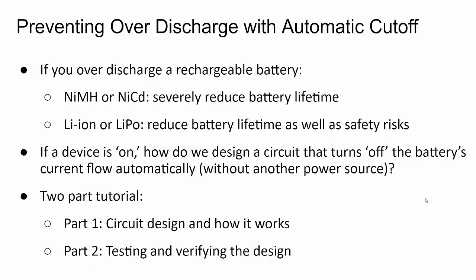Why is over-discharge bad and why do we need an automatic cutoff circuit? When I say automatic, I mean a circuit that doesn't require any human interaction — it detects that the battery is too low and stops current flow. The battery's discharge curve is exponential. It starts at some fully charged voltage, slowly drops as you consume current, and then at some point that voltage just falls off a cliff. If you keep draining current after that, you can damage the battery's lifetime — how many times it can be cycled.